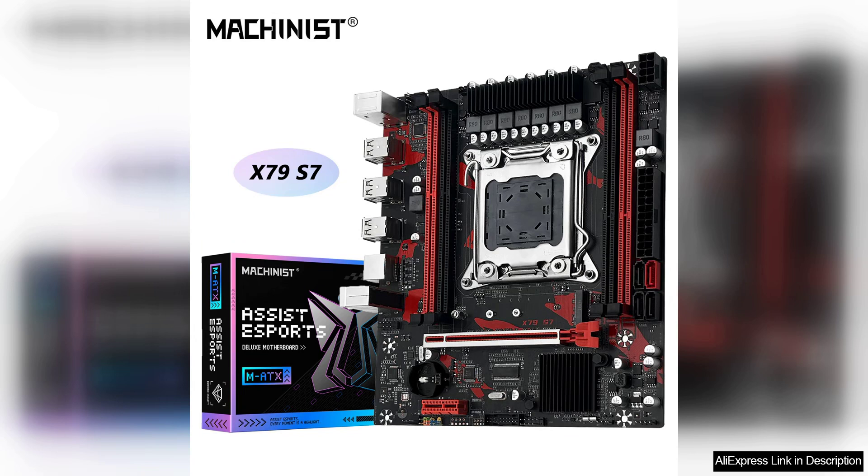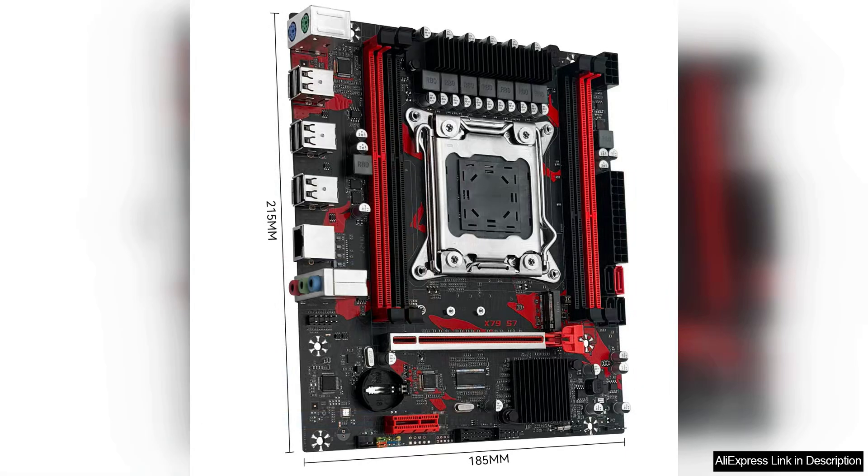One of the standout features of the X79 S7 is its solid build quality. The PCB is well constructed, and the overall design provides excellent thermal management, which is crucial for high-performance CPUs.